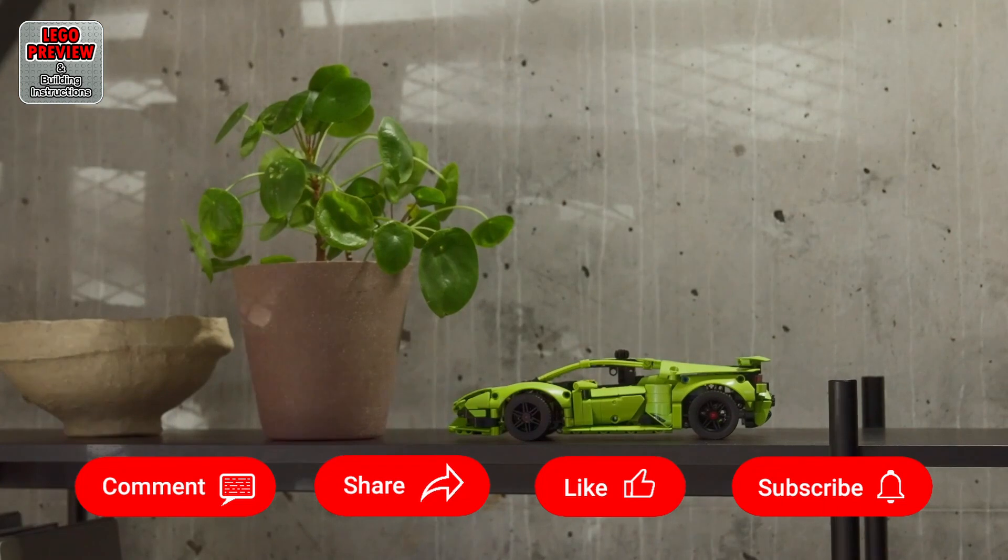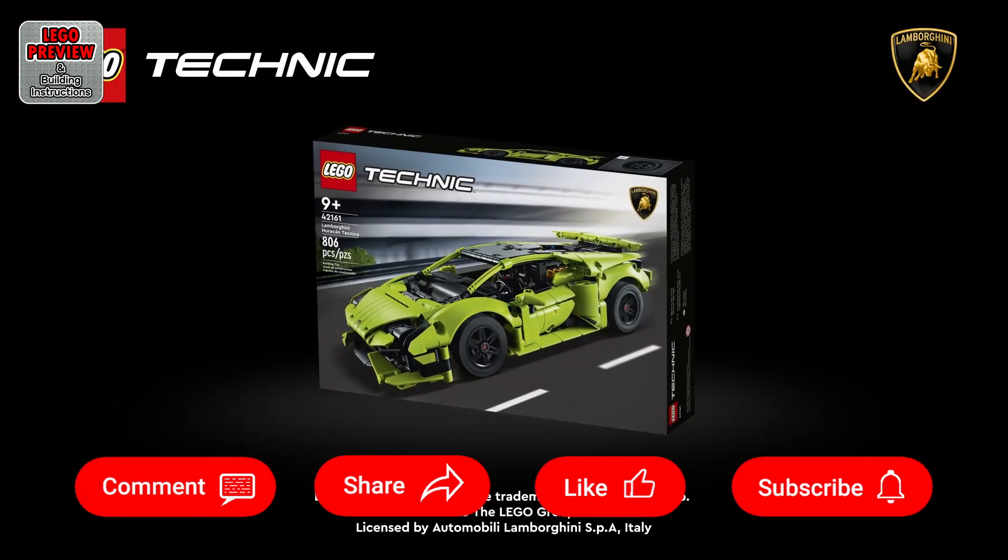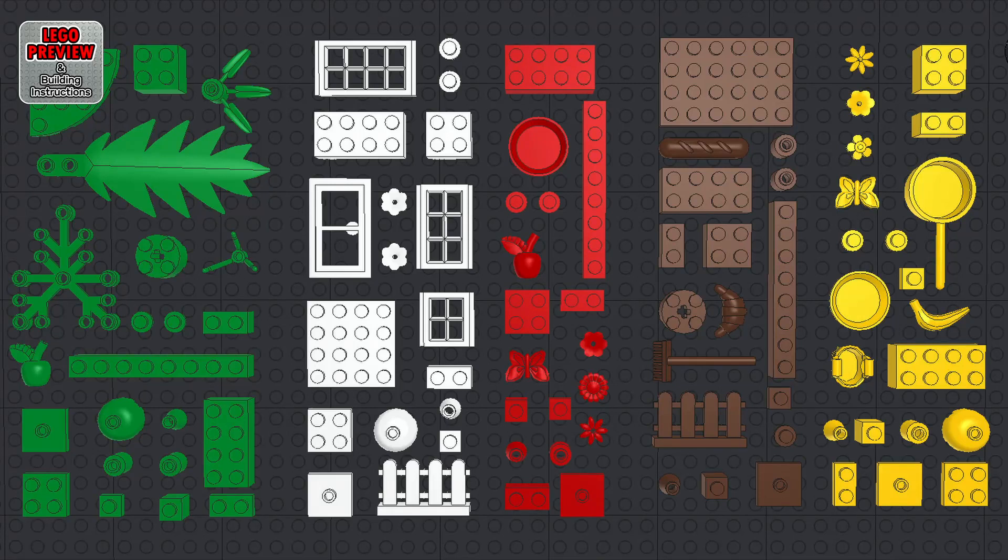As always, for an easier and faster construction, before you start building, organize your bricks by color or type. Use YouTube settings to speed up or slow down playback speed. Click the screen with your mouse to pause playback, and click again to resume. You can also use the spacebar on your keyboard, or the assigned shortcut key, to pause and resume playback. Let's start building now.